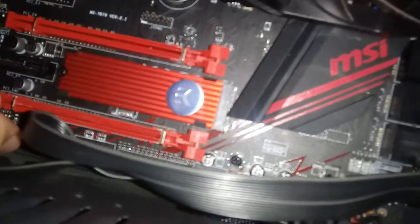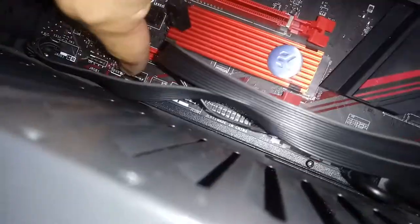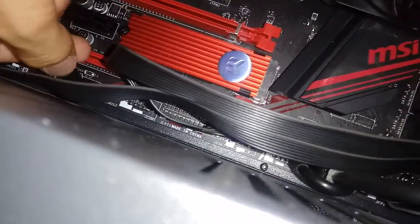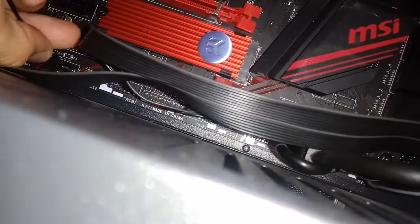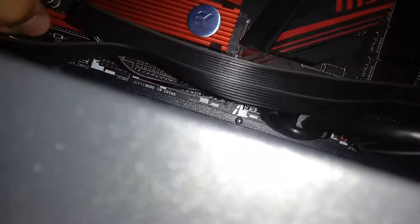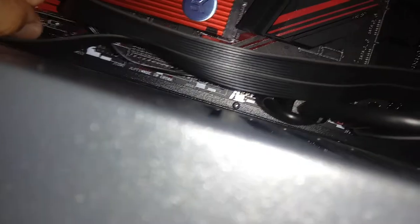Surprisingly, these fan pins on the motherboard — I don't know what they're actually called — but you can see that the header has four pins but the fan only has three. I don't know why there's an extra pin; maybe that's for some fans that go on the side. I don't really know, but that's just the way it is.